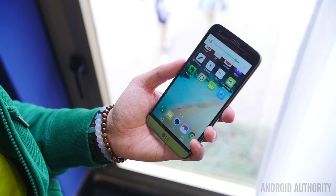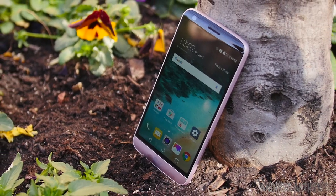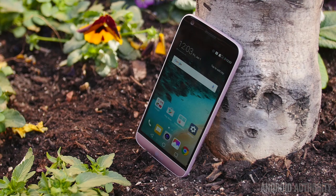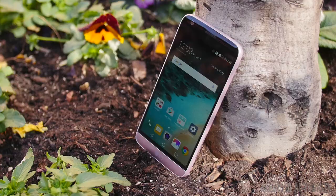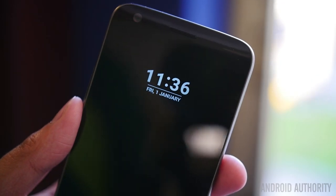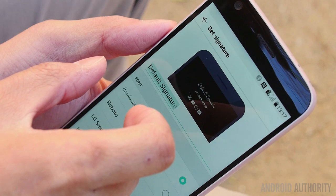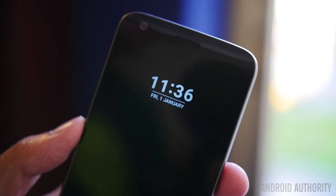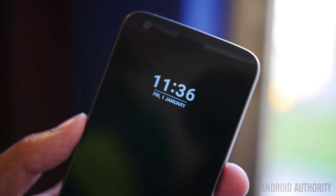Speaking of that display, it is an IPS screen that comes in at Quad HD resolution. We found the display to give a really good experience — it is quite bright especially in broad daylight and manages to be very legible even under the highest glare. The always-on display lights up only a certain portion of the display to show the time or a signature that you can customize in settings. However, it only shows so many characters so the phrase might be cut off. The always-on display will only take 0.8% of the battery every hour.